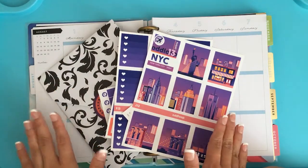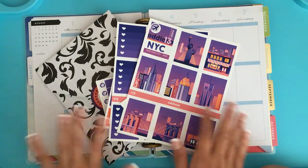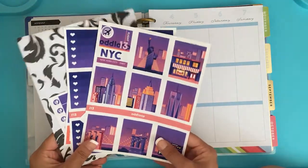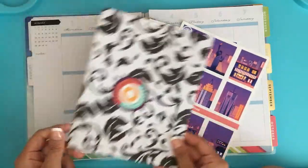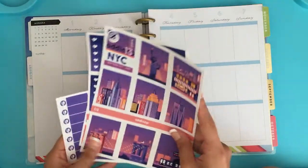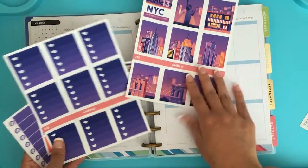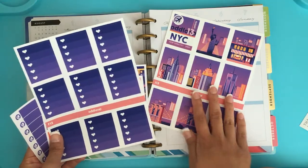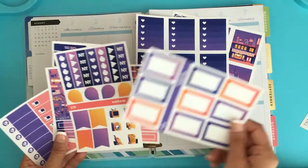I am so excited for today's plan with me, and if you've been following me for a while, you automatically know why. I am using this OddLoop kit — it is the New York City kit, obviously. This is the package it came in, and I just wanted to show you guys the packaging. I am so excited — when I saw she was going to be coming out with this kit, I honestly probably would have bought the vertical planner just to be able to use it.